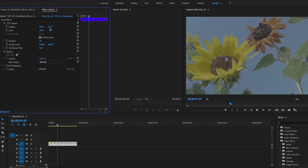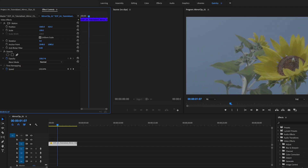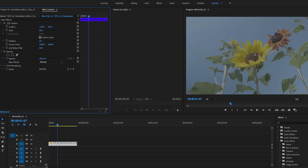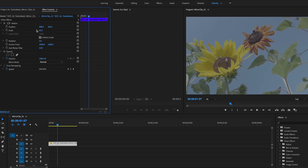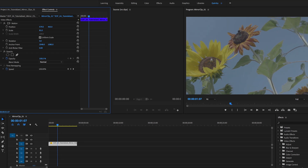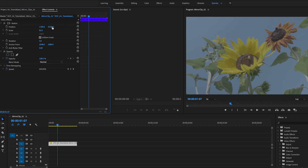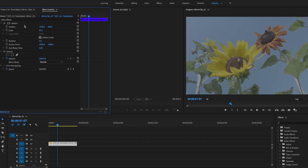Now you can see that the clip is bigger than the sequence itself, so that gives us some leeway to reframe the shot. We can reposition the shot, scale down, scale up — there's a lot of leeway to reframe, which is a pretty neat thing to have and is going to come in handy here in just a sec.